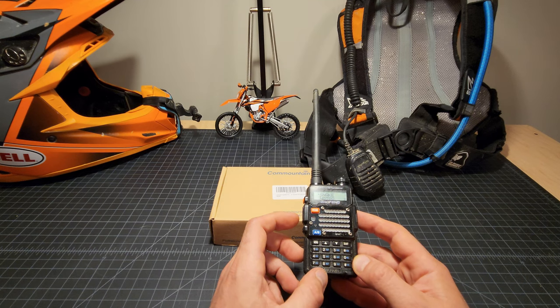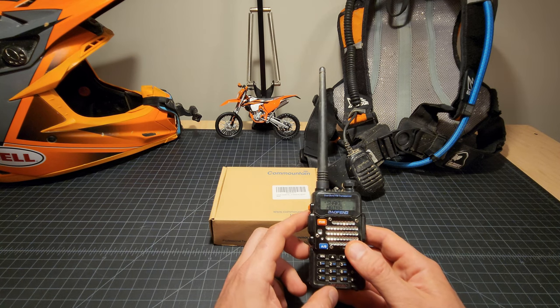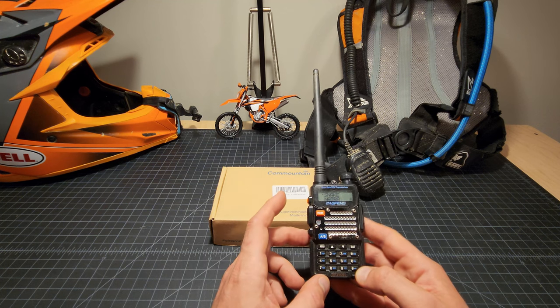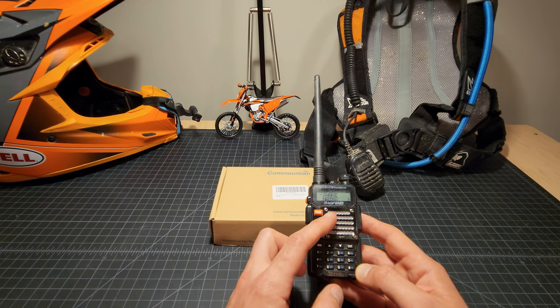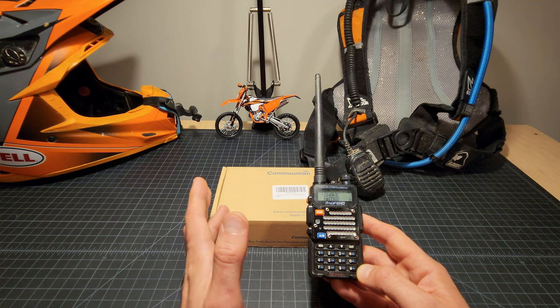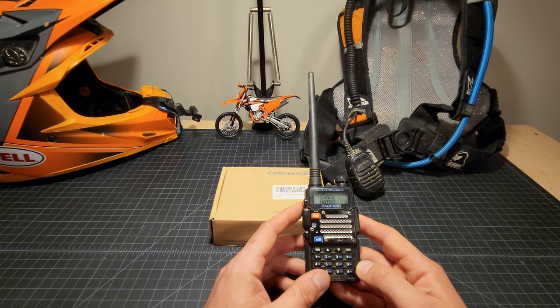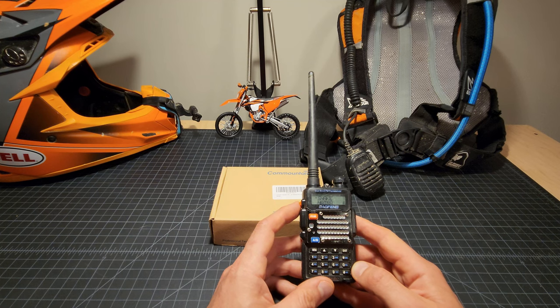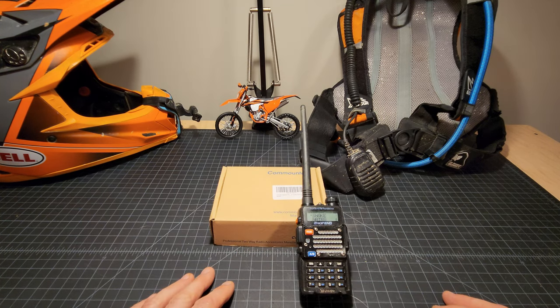One other thing worth noting: Baofeng radios are not well-liked by the FCC. Last I checked, they are not FCC-approved for ham frequencies because they're capable of transmitting on FRS and GMRS frequencies as well, which violates FCC rules — the Chinese manufacturer ignored those restrictions. However, we choose to follow the rules and operate within what the FCC recommends, so we don't believe we're in violation. Anyway, thanks for sticking around. If you have any questions, leave them below, and I'll see you in the next video.